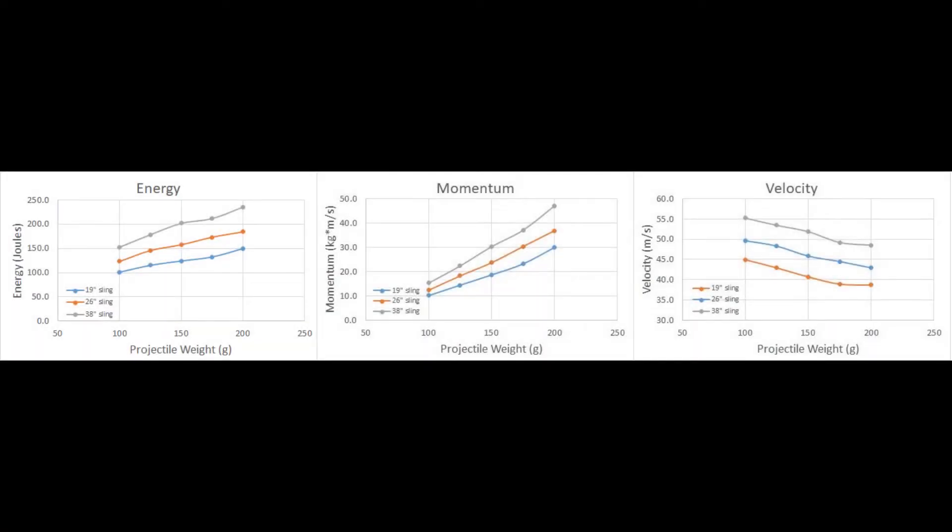So what did we learn from this experiment? It seems that long slings can get projectiles to faster speeds than short slings — that's not surprising. What I think is a little bit counterintuitive is that at higher projectile weights the velocity decreases, but despite that velocity decrease you actually get more energy and more momentum into the projectile. When you feel the difference between a light and heavy projectile while slinging, you can feel this difference because you can get a lot more force against a heavy projectile than a light one.